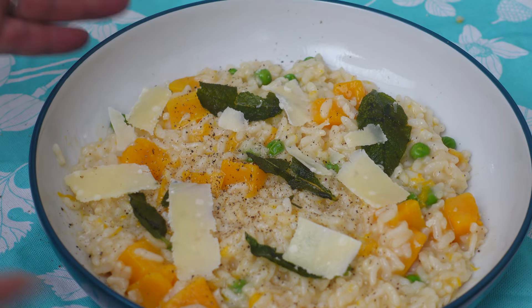Let's show you how to do this dish that will get you out of all kinds of trouble when you're tired but you still need to get some food on the table. And the best thing of all, no stirring needed.